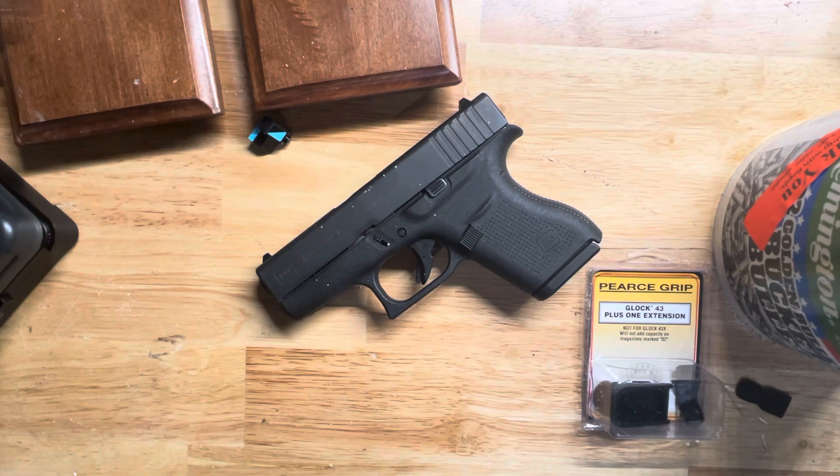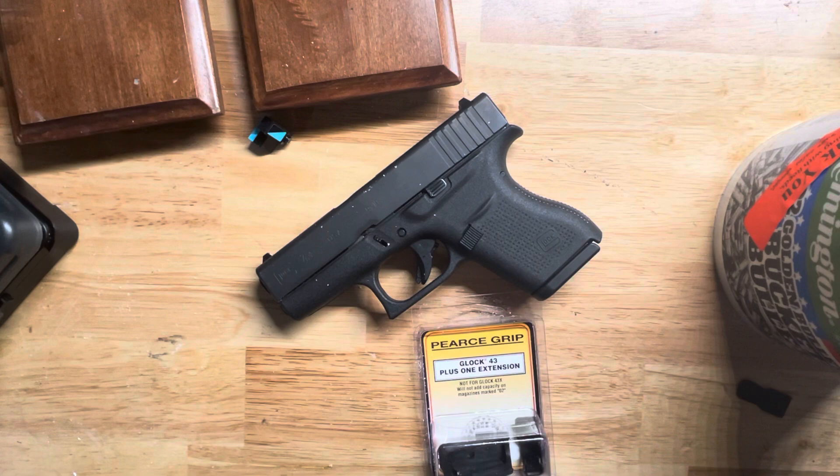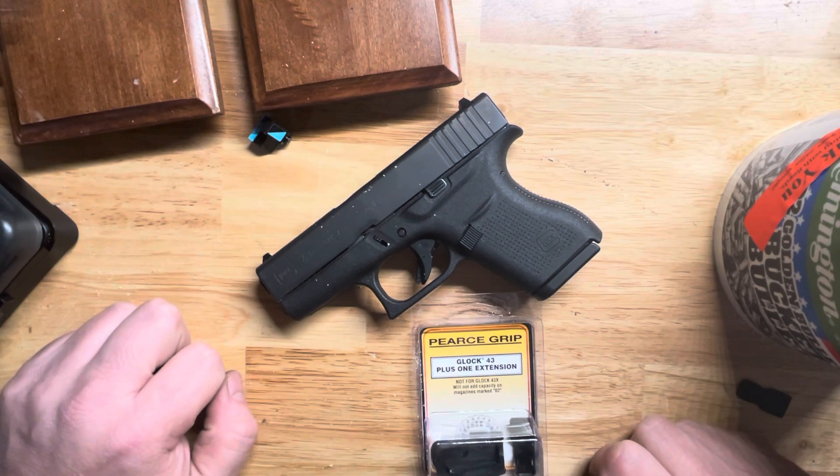Hey guys, Dan here up in northern Minnesota. Just thought I'd throw this video together real quick of a pretty cool product that I came across. This is my Glock 43 — I actually have two of them. One's in getting hydro dipped right now. It's got a custom barrel and slide and trigger and a whole bunch of other stuff in it.